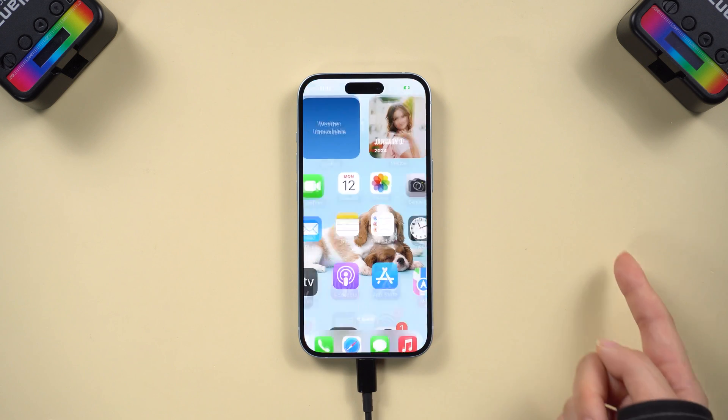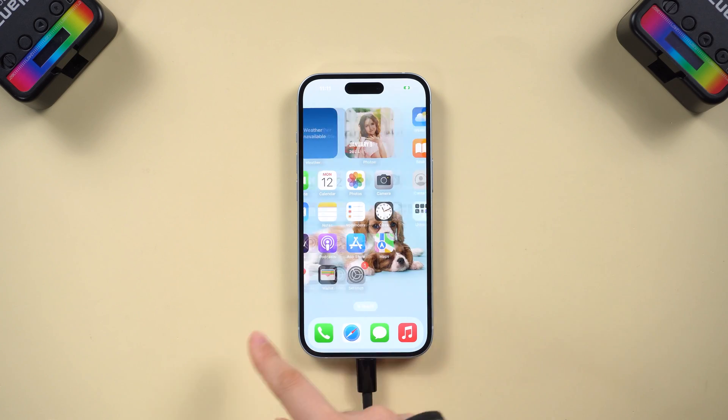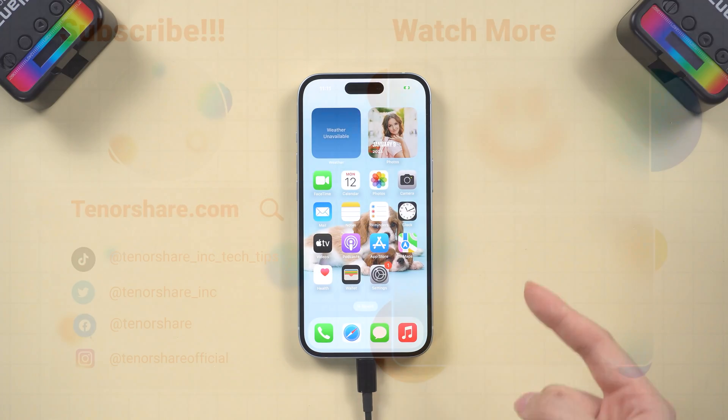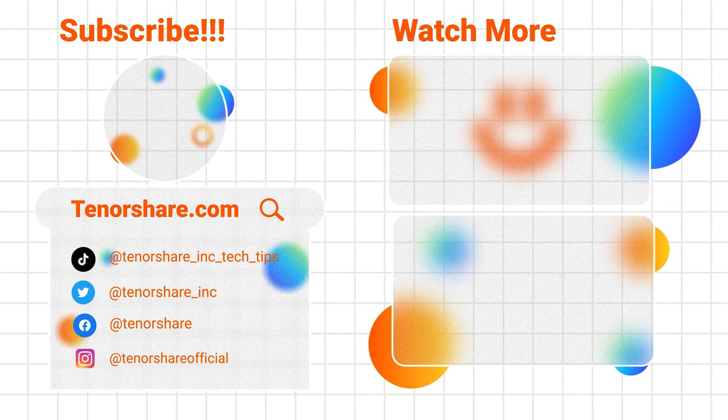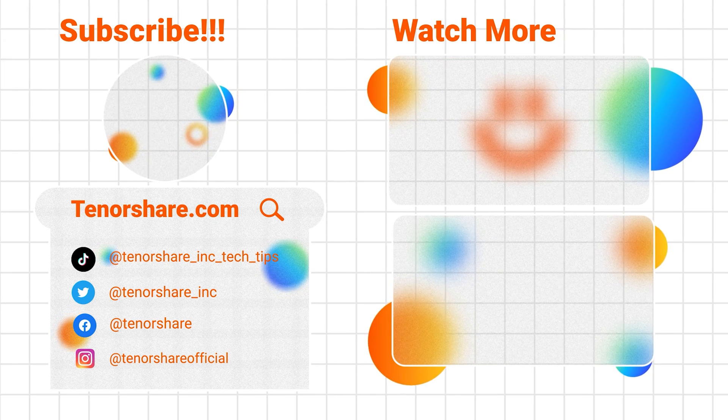By following these methods, you can resolve the iPhone green screen problem. If you found this video helpful, don't forget to like and subscribe to our channel. Thanks for watching and have a great day!